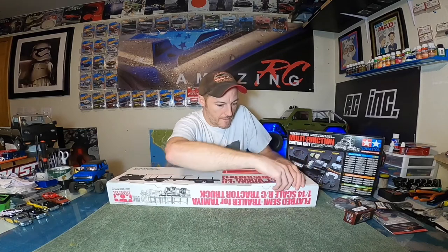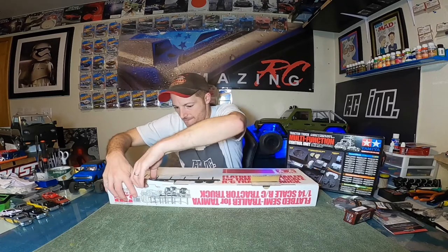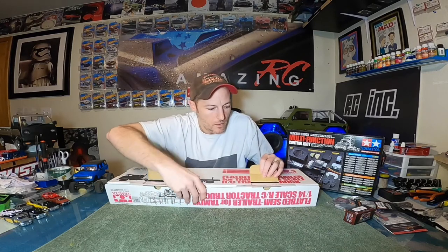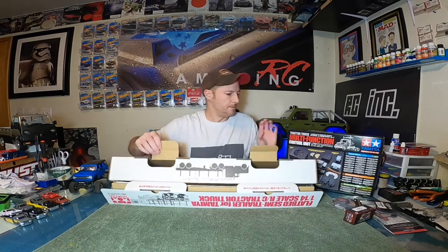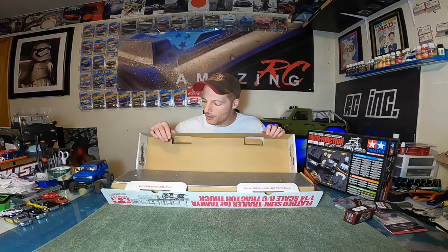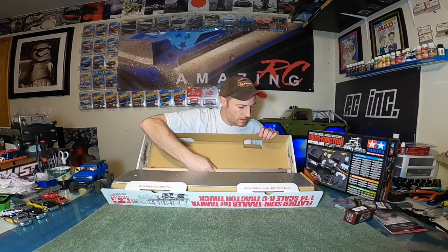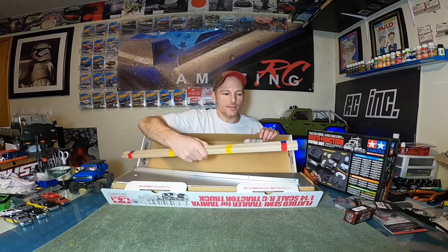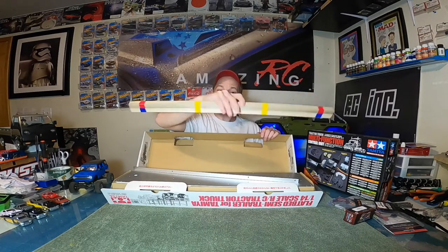Alright guys, I'm out of parts — let's get inside the main box. He's in! The flatbed trailer — and there's more! I think I opened it upside down or something. Wooden dowels — nice. Got some wood here for the deck.